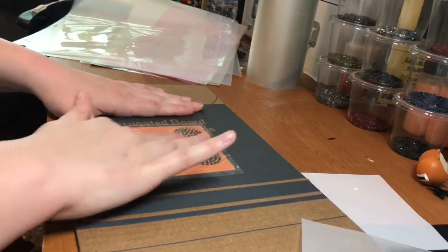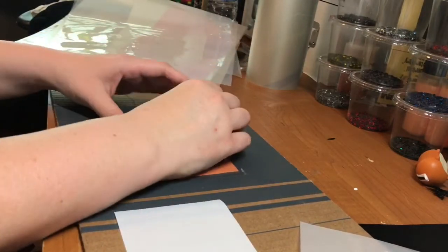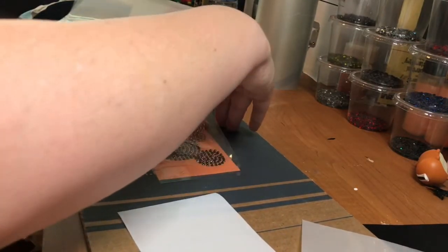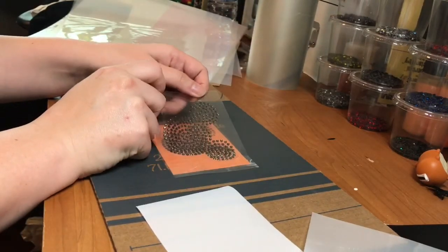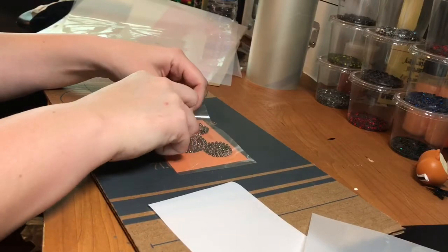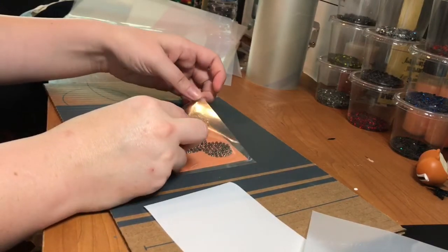So I'm going to make sure this peels up. I'm going to stick it back on its hotfix tape so that way I can trim it up a little bit. Let's just make sure we got all these rhinestones. I see we missed a couple there. There we go.